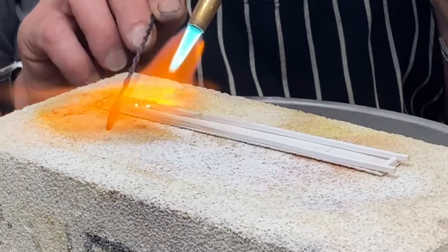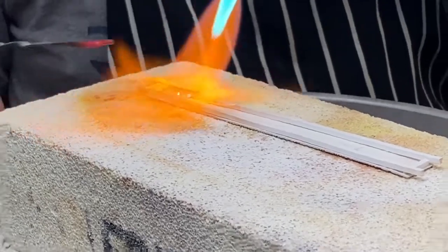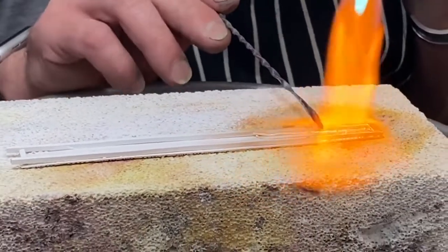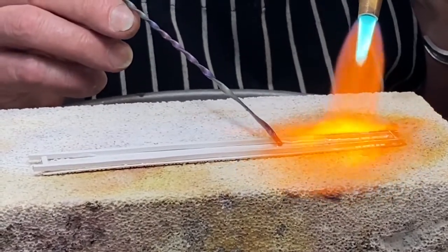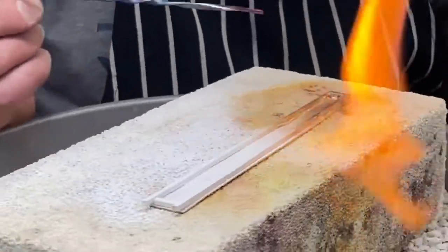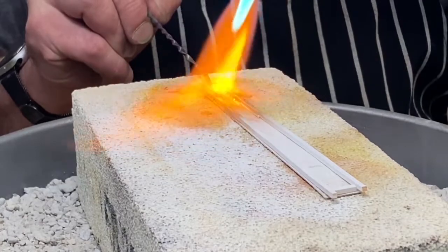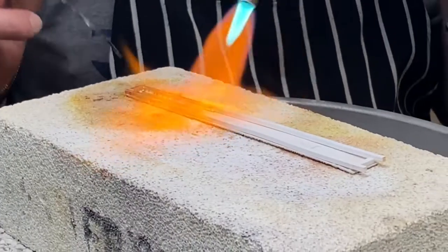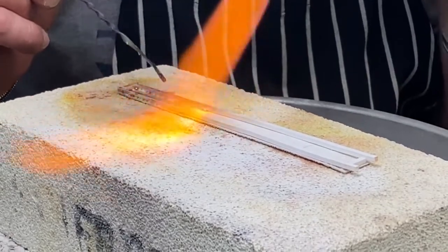I can see I'm getting the flow. I like to use the lazy susan so I can come around and move my piece around rather than having to move my torch — that's just the way I've learned. Pop it up so I don't get it too hot — it's starting to get a little hot there. I accidentally grabbed a piece that was a slightly different gauge for my wire, so that's why it's raised there, but I'll fix that later.